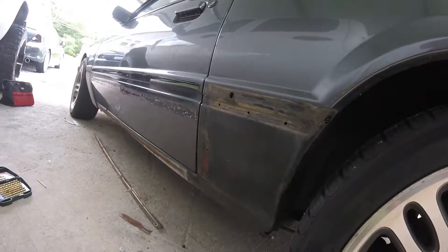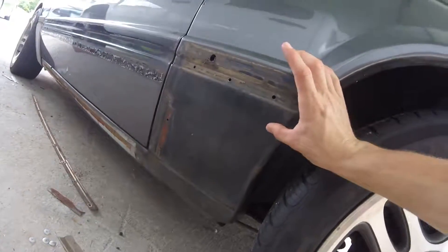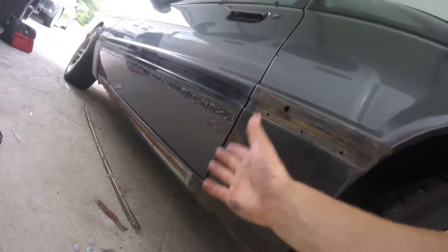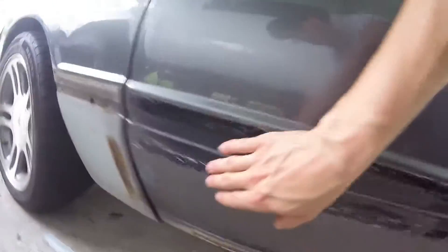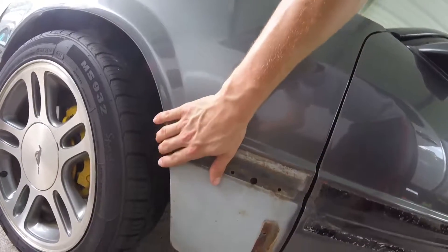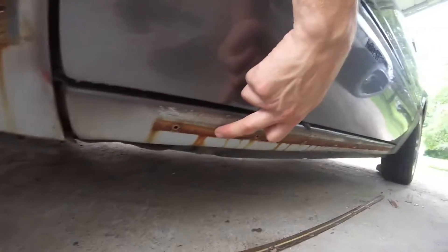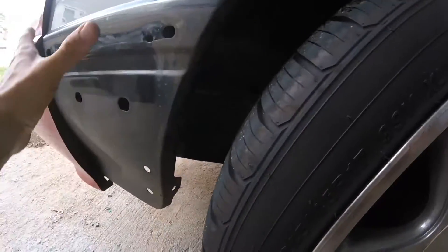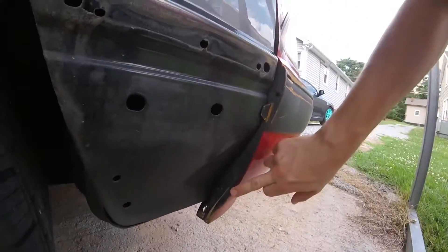I plan on hitting the spots that have rust or surface rust, sanding those down past the rust if I can, and just hitting them with some spray primer — like Rust-Oleum or something — so it doesn't happen again. As far as I know, the only thing on the LX is just the panels and molding that go here, so everything else should be open. I've got to fill these holes, but the ones up front I won't have to fill because they'll all be covered up. The bottom ones I will have to fill, but up here I think this whole panel covers everything.